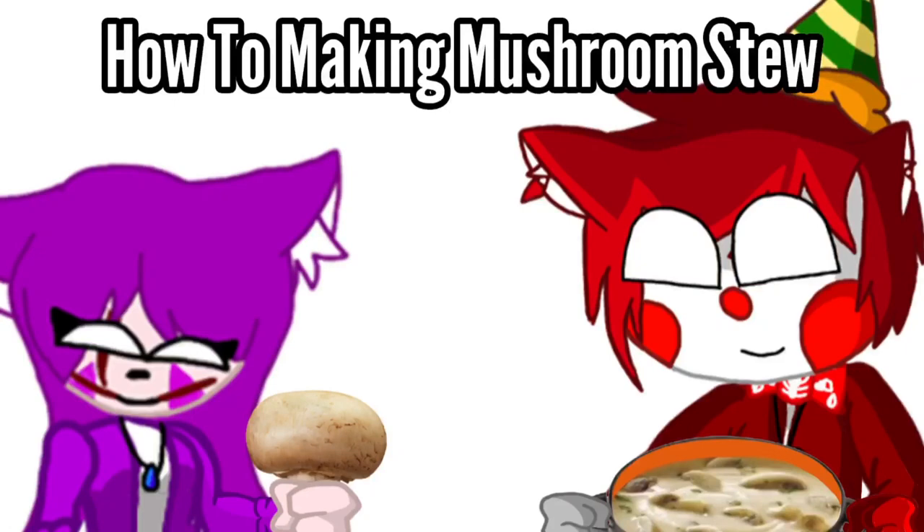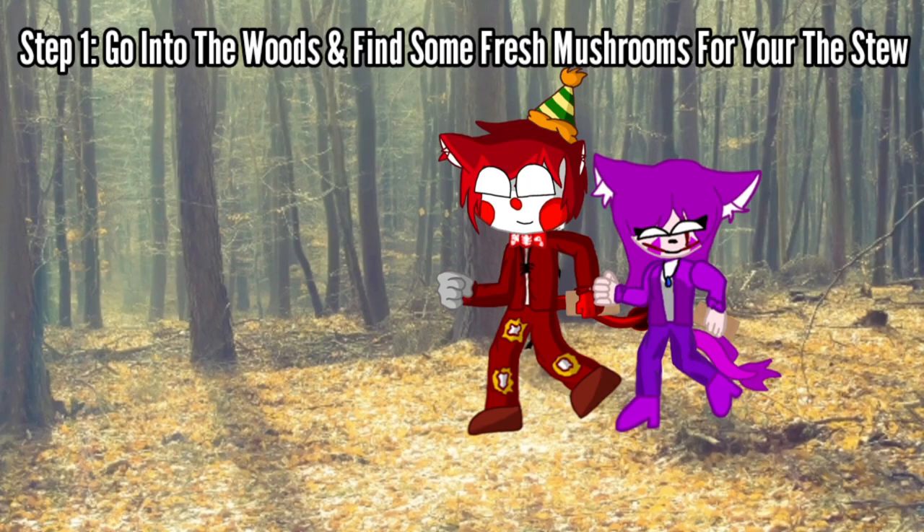How to Make Mushroom Stew. Step 1: go into the woods and find some fresh mushrooms for your stew.